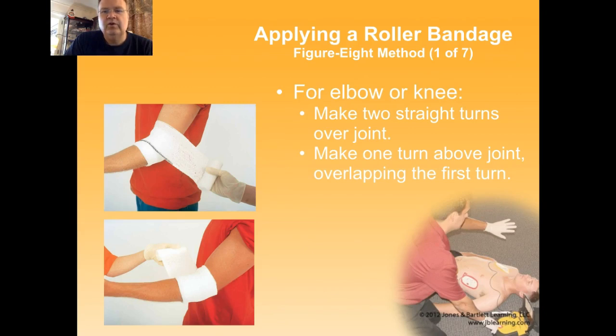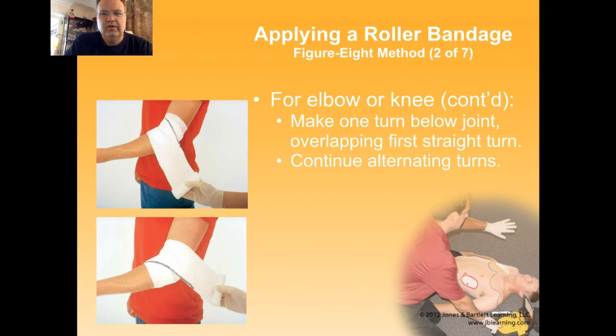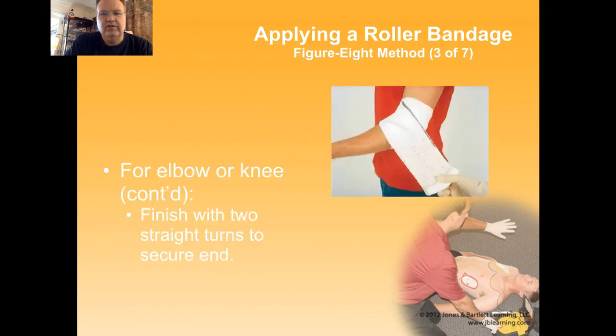You can use what's called a figure eight method, which you generally use around a joint. Make two straight turns over the joint, then one turn above overlapping the first turn, then below overlapping that first turn, going back and forth to create a figure of eight. Once everything is where you want it, do two more straight turns and secure the end.